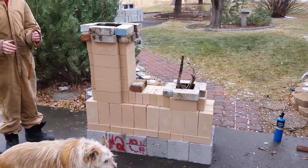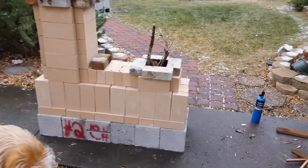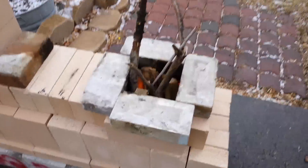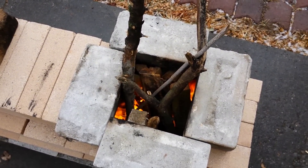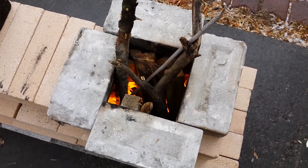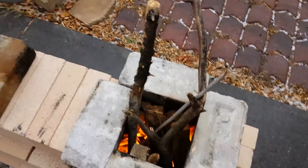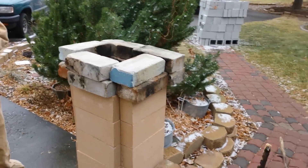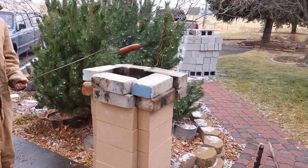Doing a test of the rocket mass heater — got the fire burning sideways down the bottom, just like everybody says. Took a while to figure out how to get that to go right. So far, nobody's tough enough to hold their hand above that chimney for very long.